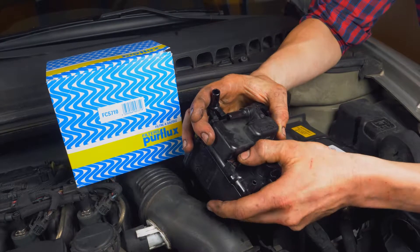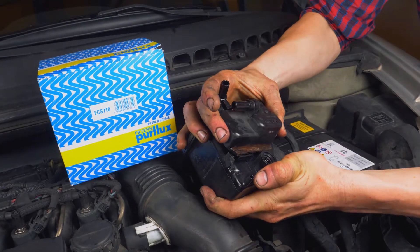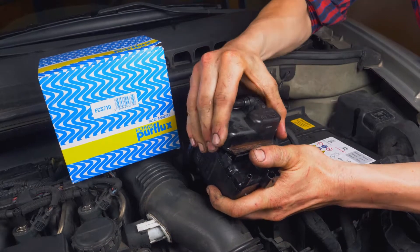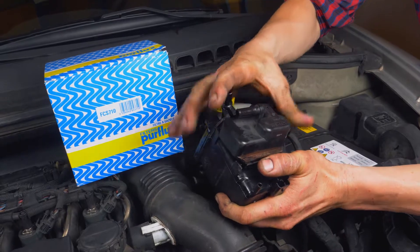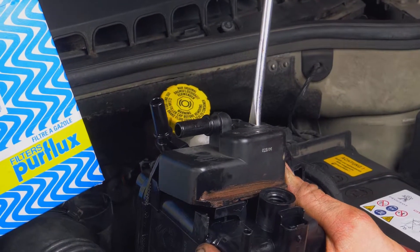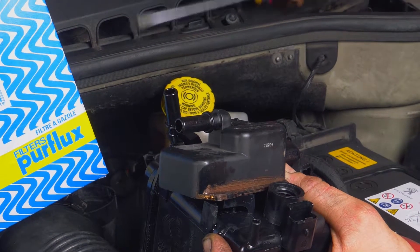Ein Teil des Dieselfilters wird nicht ersetzt. Diesen musst du also vom alten nehmen. Dazu drückst du auf den Haltestift und hebst den Teil, den du herausnehmen willst, zuerst ein paar Millimeter an. Nimm dir dann einen Flachschraubenzieher als Hebel zur Hilfe und drücke auf das Gehäuse, um es zu entfernen.